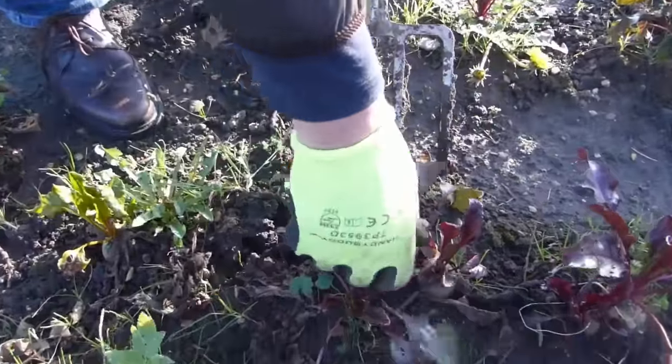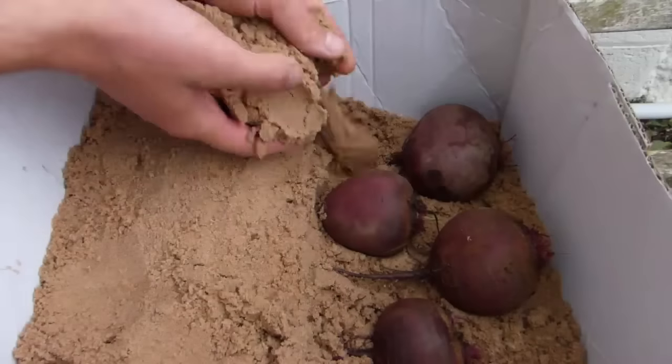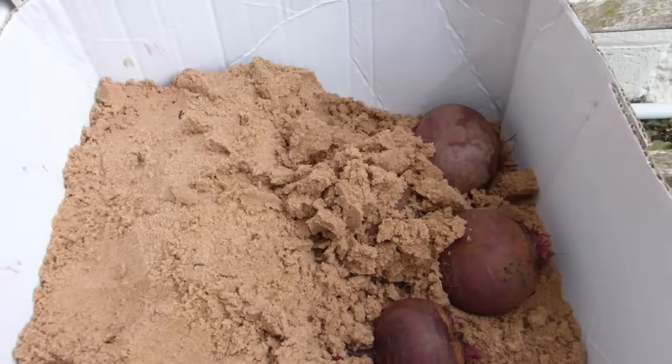In areas with mild winters, roots sown later in the season can be left in the ground to dig up as required. Alternatively, store roots in boxes of sand in a cool but frost-free place.